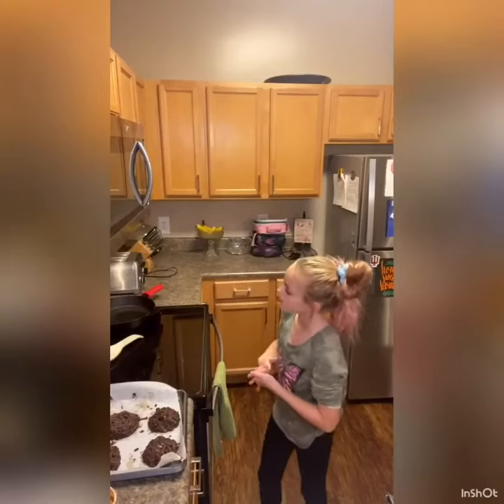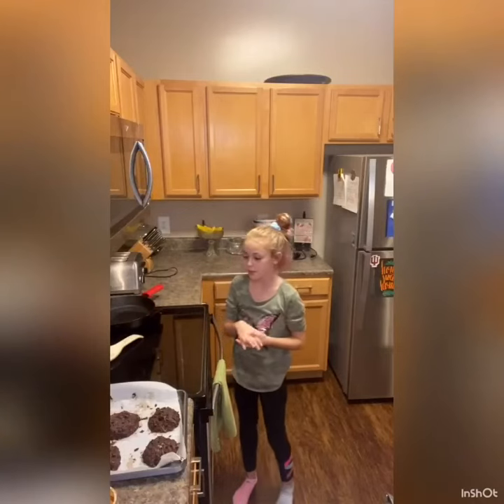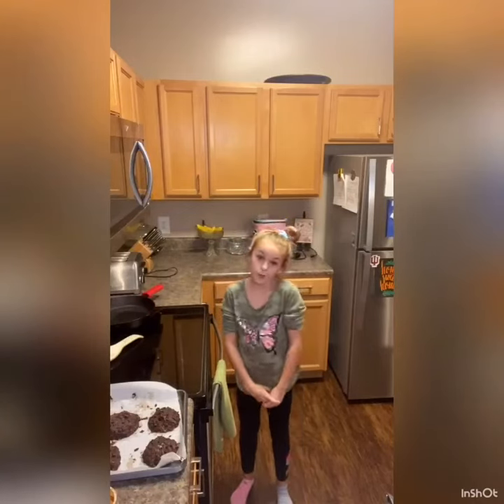Now we set the oven to 350, and we're going to put them in the oven for 15 minutes, and they're good.